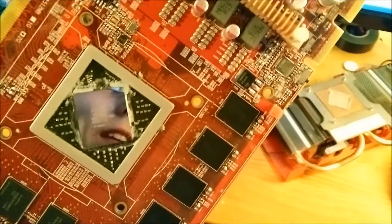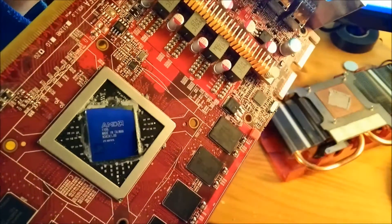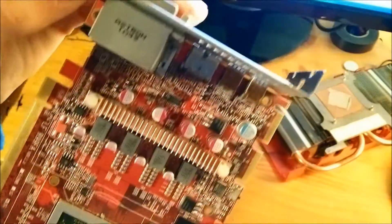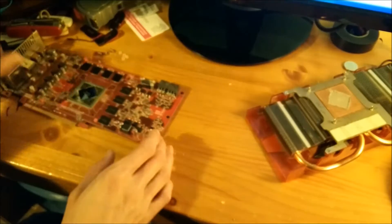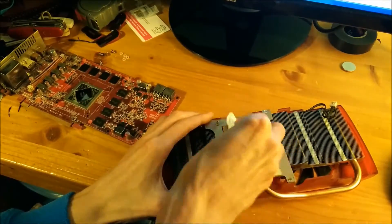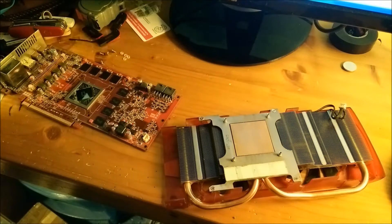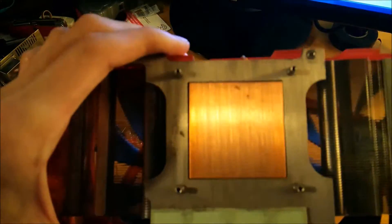There you go — you can see the GPU die is lovely and shiny now. You can see my reflection and the camera — my OnePlus One. I'll do the same thing with the heatsink as well. It's pretty clean now as you can see.